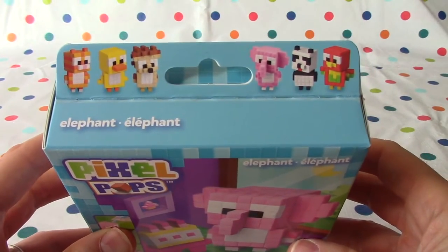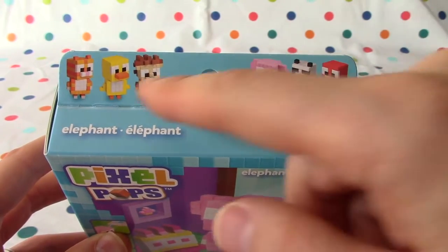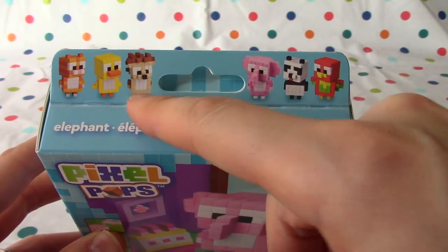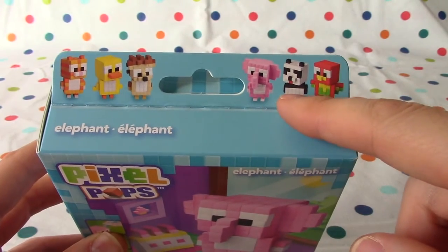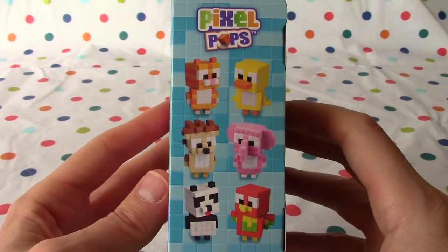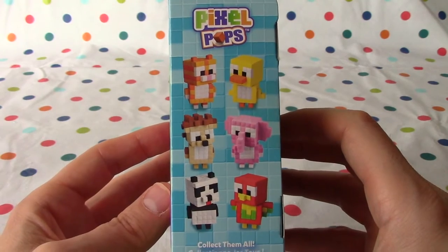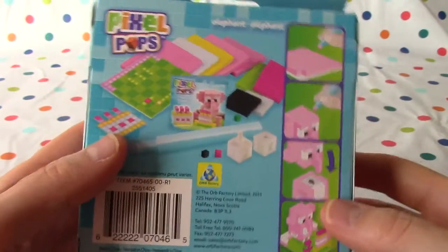Here you can see the other kinds you can get. We did the kitty before — it was a lot of fun! And you get a duck, and a squirrel, and a panda, and maybe a parrot or something. There's six of them and we've got two so far. Collect them all — a lot of fun!